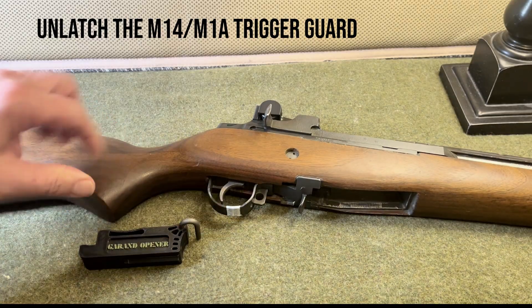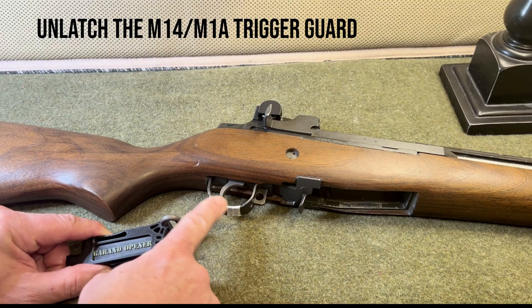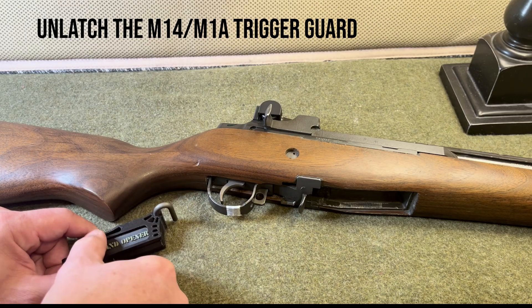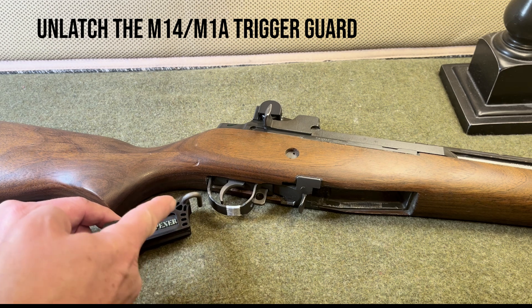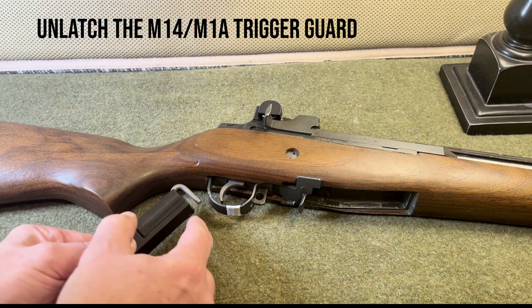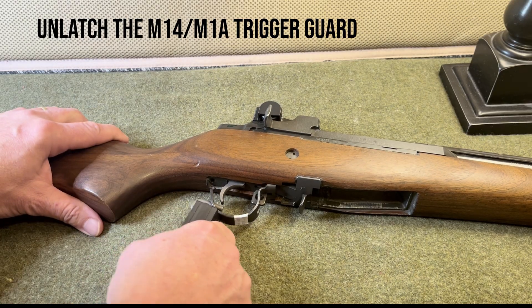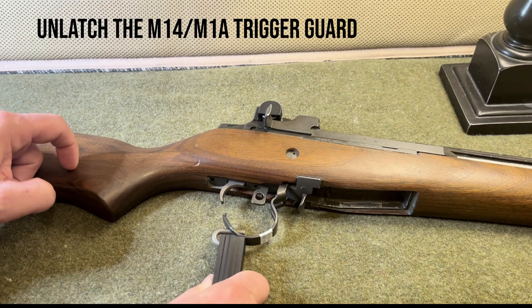Now with the M14 in place, we'll look at using this tool to get the trigger guard unlatched. Although the process is very similar, there are subtle differences — primarily, there's no longer the little bend step like in the sheet metal Garand version, or the milled hole in the back for the hook. But you can still use the tool in much the same way. Maintain the orientation where the point and hole are toward the corner and the tool follows the pistol grip, then turn it 90 degrees to utilize the hole that comes in these trigger guards. Put the hook through, lever in the same manner to open it up — the flat spot on the front of the tool helps you hook up with that.